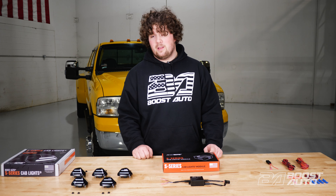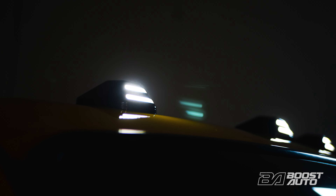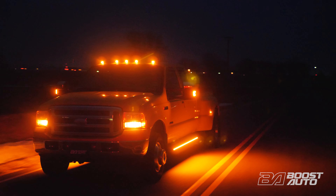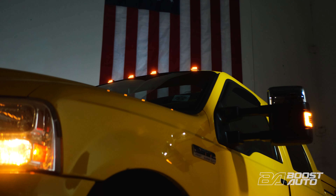Before we get into the install, let me tell you a little bit more about our cab lights. Introducing our S-Series cab lights, Boost Auto's newest innovation offered with a wide range of customizable options. With our quality build and precision engineering, these cab lights are sure to set your build apart from the rest. Enhance visibility and add a premium touch to your vehicle's appearance with our exclusive features. Light up the sky with Boost Auto's S-Series cab lights.